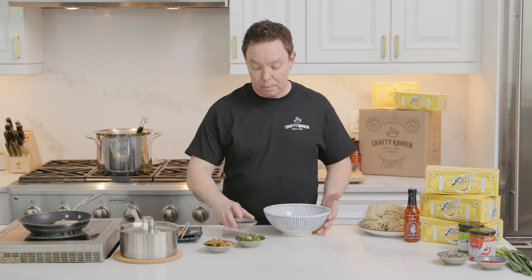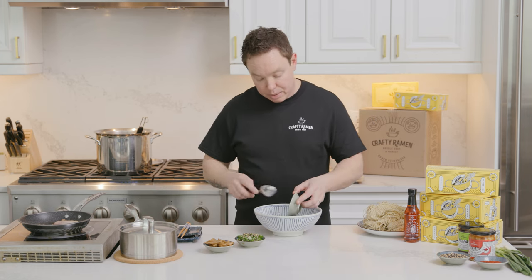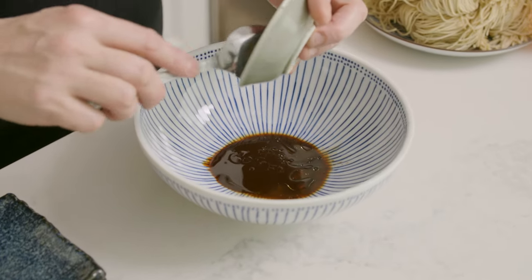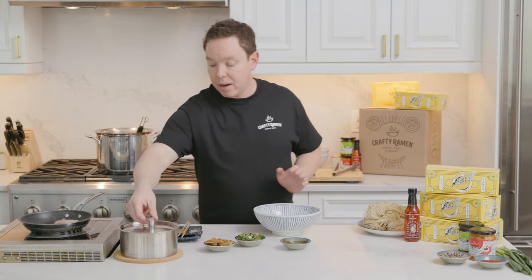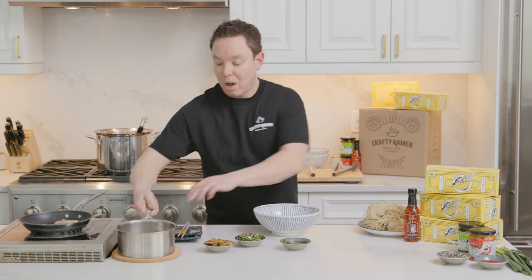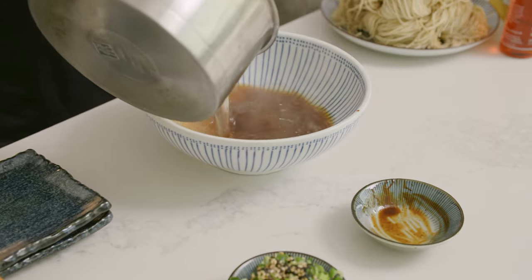Now we turn our attention to our bowl. We have our tare — this is a roasted soy tare — poured into the bottom of the bowl. You want to make sure you get as much of it in there as possible, because this is the good stuff. You don't want to leave any behind — this is what's going to give our bowl all the flavor. With the tare in, I'm going to pour in my stock.